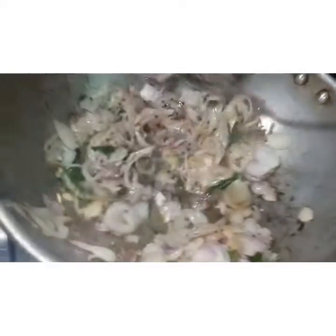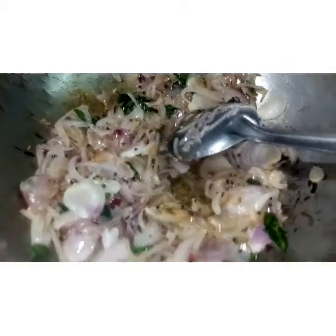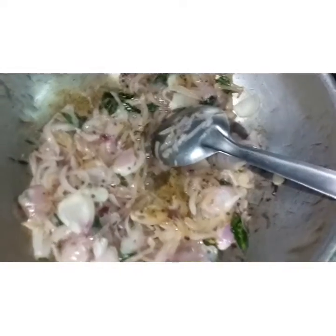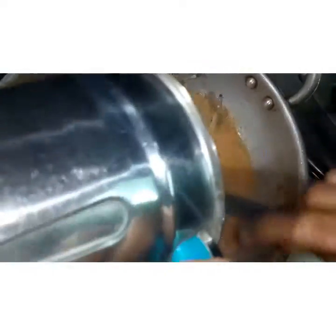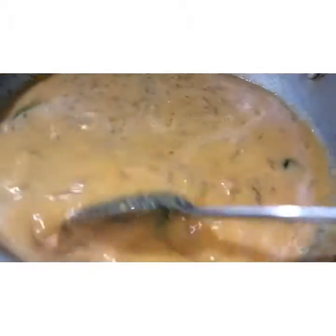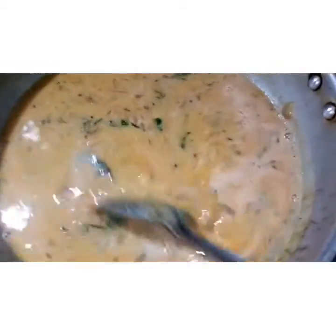I am going to add the masala. Add the oil to the heat.